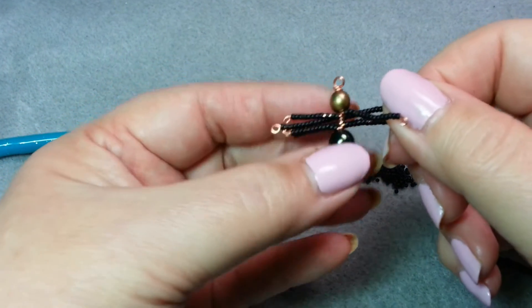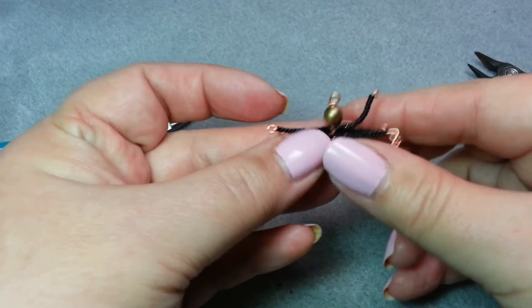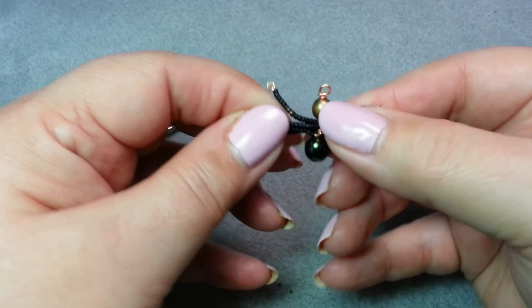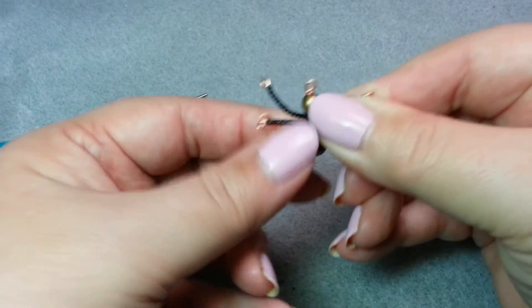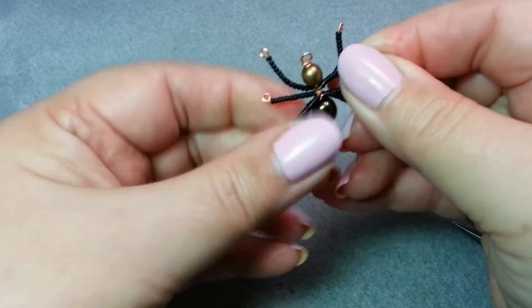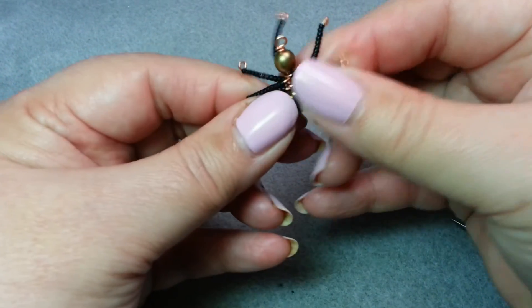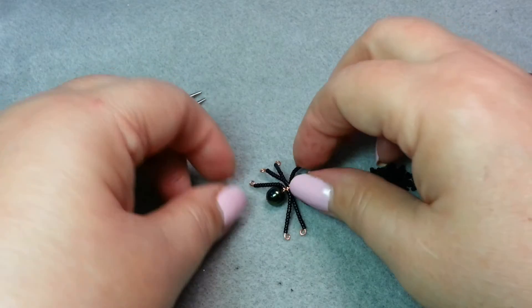We've got our little spider and we need to give him a little bit of character. I'm going to play with the legs — put some legs up, and take the last ones and point them down. If they get a little mushed up, it's no big deal — spiders are unique! And there we go, I have got my own little spider.